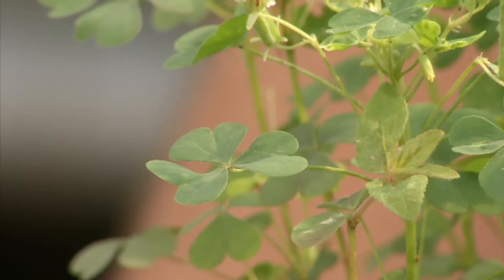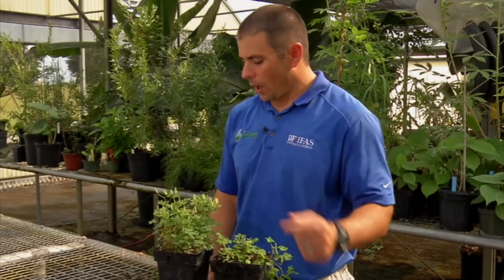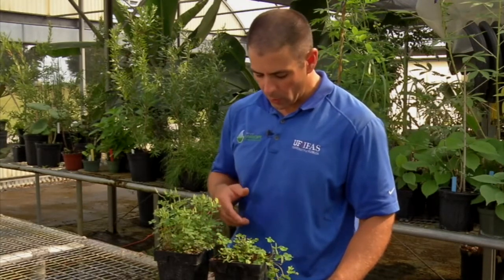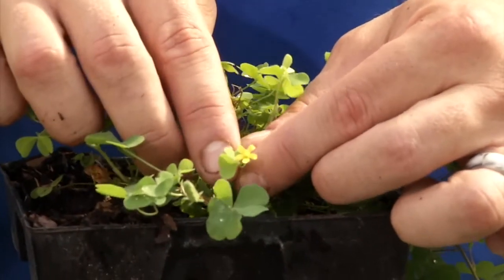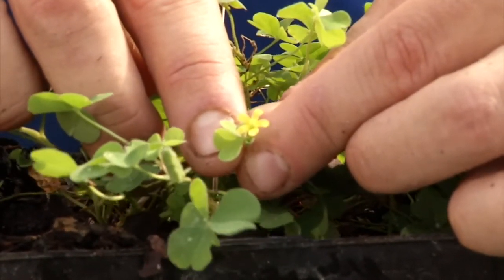The key identification characteristic is the fact that it has three heart-shaped leaflets, which is very indicative of oxalis or wood sorrel. Another identification characteristic is that wood sorrel will have yellow flowers with five petals — small yellow flowers with five petals — so that's another key characteristic of wood sorrel.